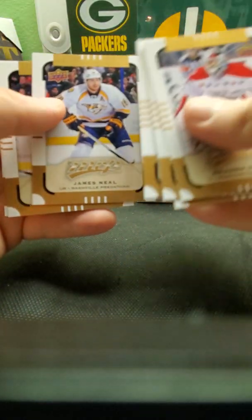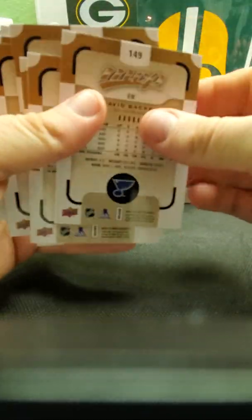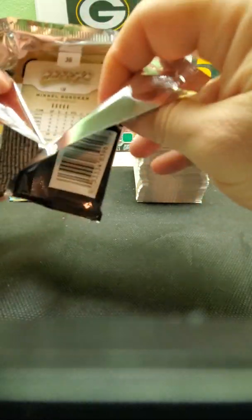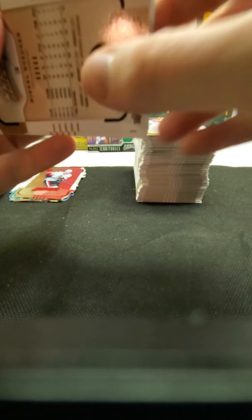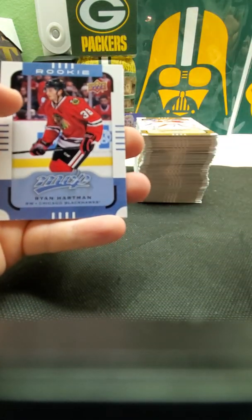I'll be trying to buy baseball, football, and hockey cards. Not really too much into basketball that much, but I will buy it if I can get some cheap. Last pack — let's get some last pack mojo for something good. Maybe get a good rookie. Let's see — is there a rookie in this pack? Oh there is a rookie in this pack! Hopefully we can get somebody good. Here we go — and it's not him.